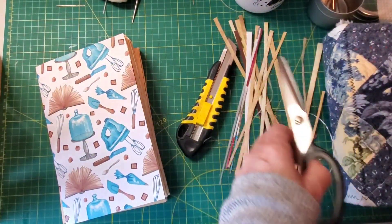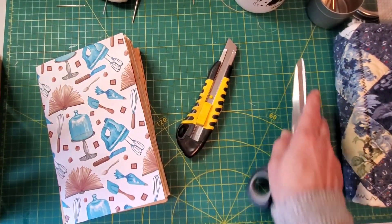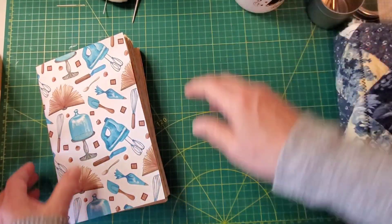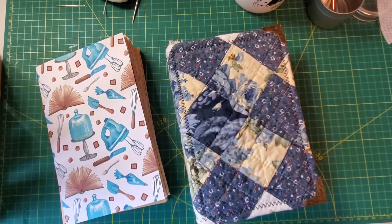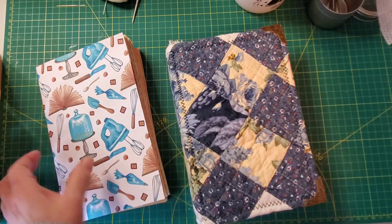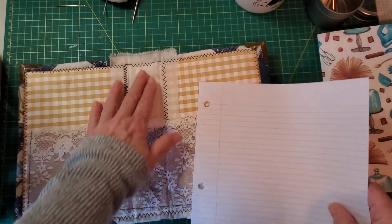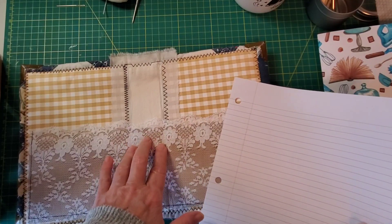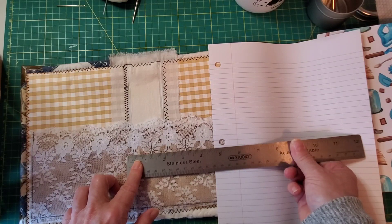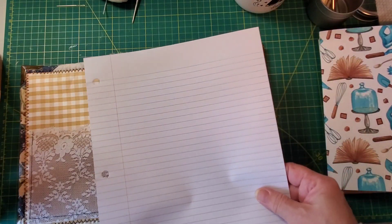Alright, so I've got my two signatures together, and now I'm going to sew in the signatures. I'm going to make a template so I know where to make my holes — we had I think it was two and one-and-three-quarter inch spine.